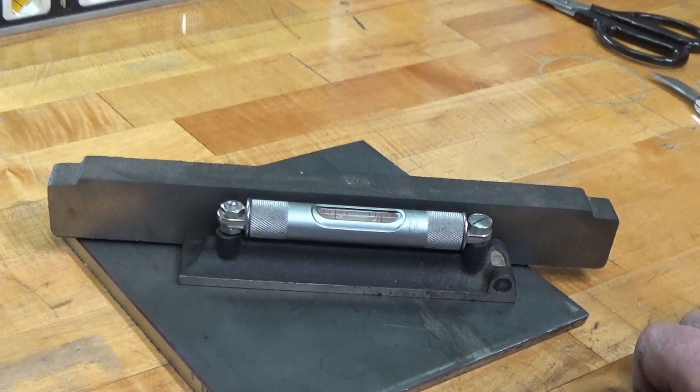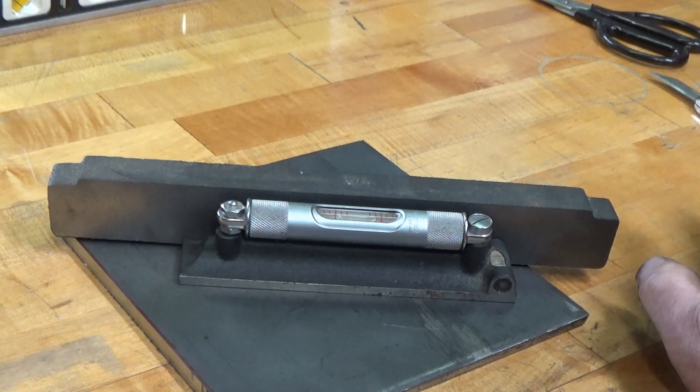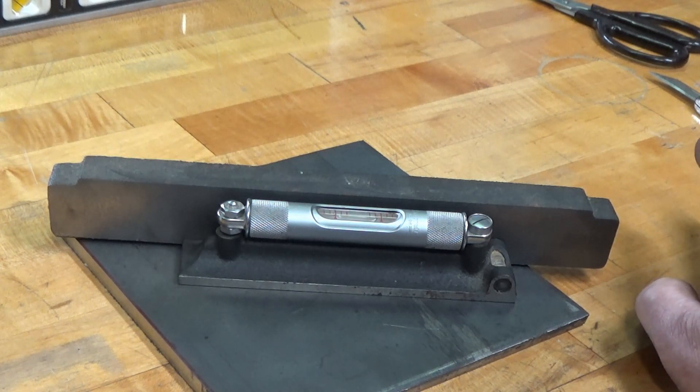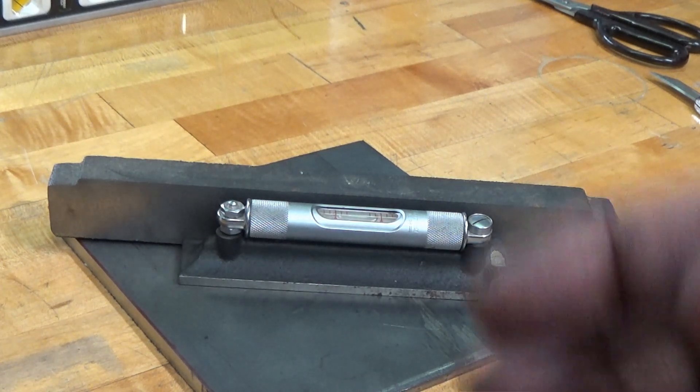So I hope this was helpful and it clarifies a little bit the way that I got to a perfectly level position on my granite surface plate. But I hope I also showed you that you don't need to have a granite surface plate in order to calibrate your precision level. Thanks for watching — I'll see you in the next video.